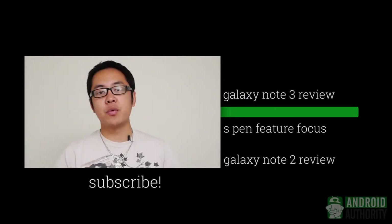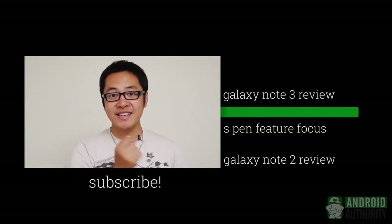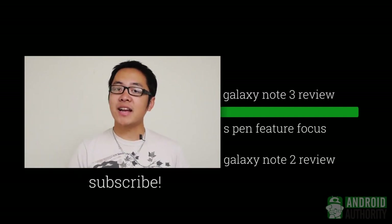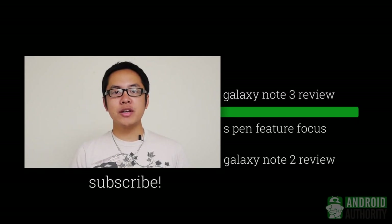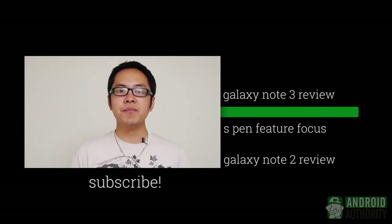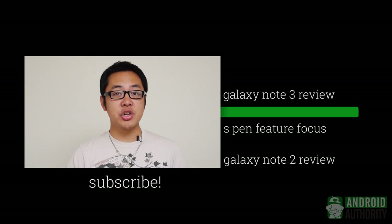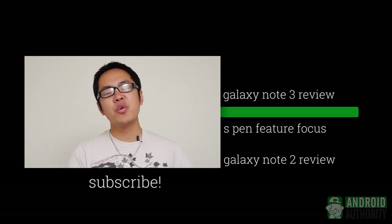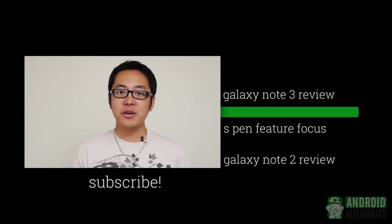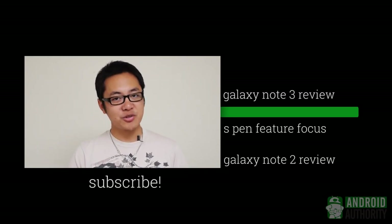Thank you guys very much for watching. If for whatever reason you still haven't seen my Galaxy Note 3 review, you can find it in a link right over on the side. And like I mentioned before, you can get a more in-depth look at the S Pen and everything you can do on the Galaxy Note 3 in a feature-focused video that is also linked over on the side. Stay tuned to Android Authority for all of the best coverage — we have everything from weekly shows to reviews to Versus comparisons to feature-focused videos. Make sure you keep it tuned here because we are your source for all things Android.